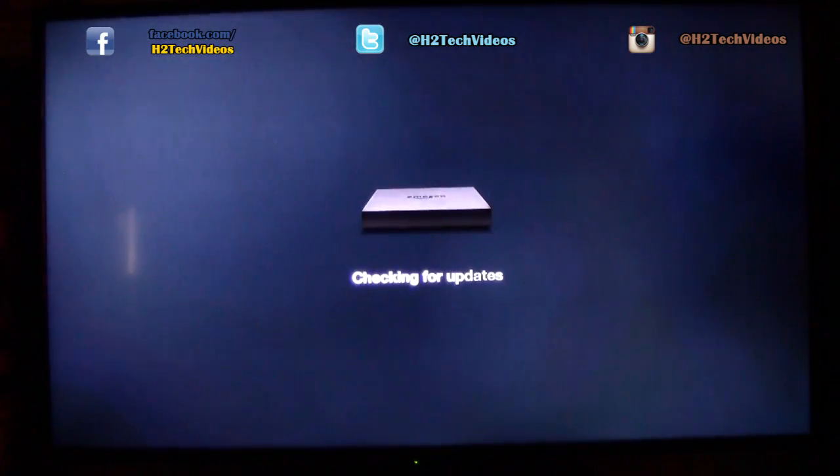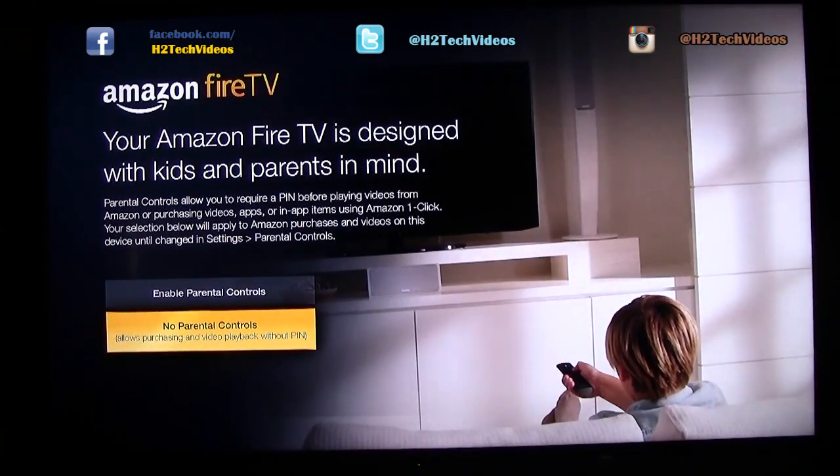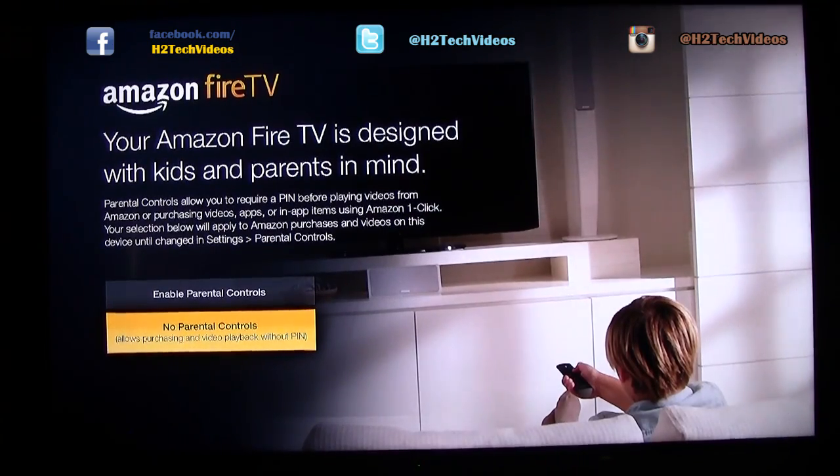Checking for more updates. I just decided to skip that part because I didn't want to bore you — you'll get a chance to watch it on your own. Our setup is just about complete.